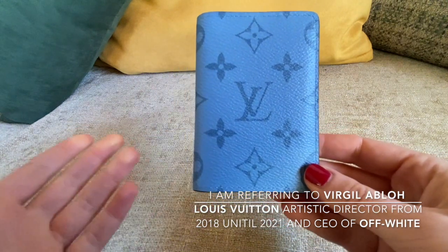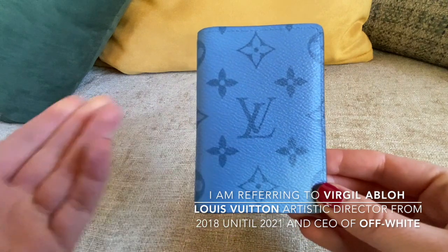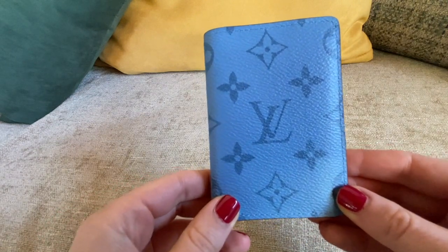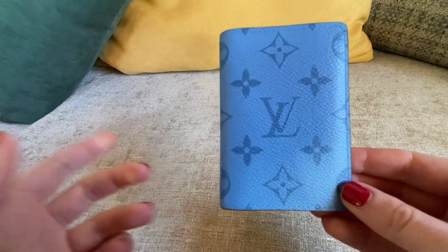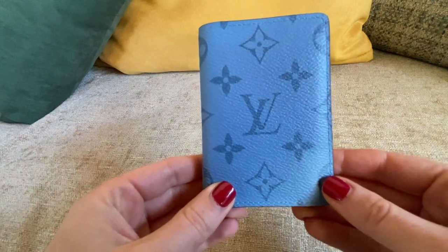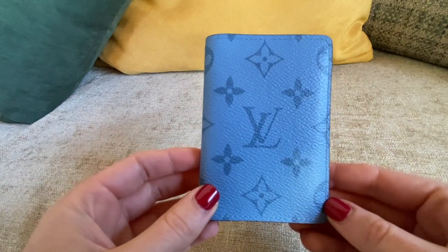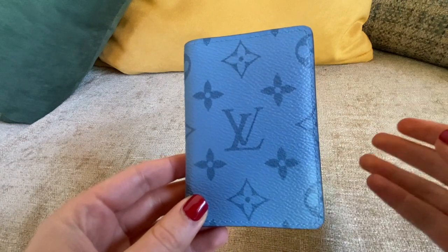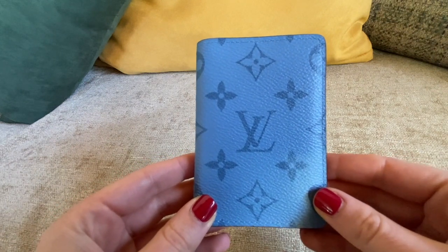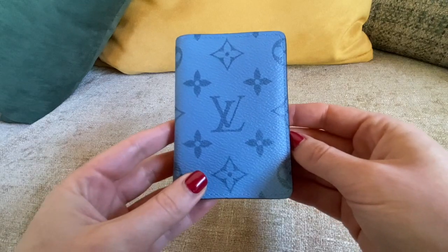I don't mind if it's the men's or women's collection — I evaluate the value and appearance of the item. It's also great because you can share it with your boyfriend if he likes it. Thank you very much for watching. I'm curious to know your impression of the men's collection. Please remember to subscribe to my channel if you like my videos. Thank you, bye!